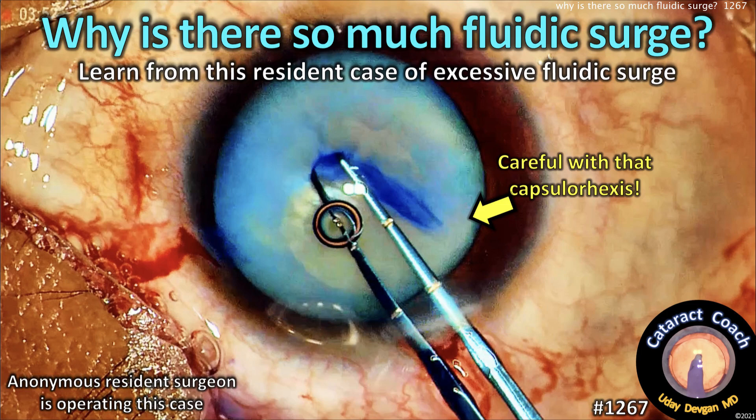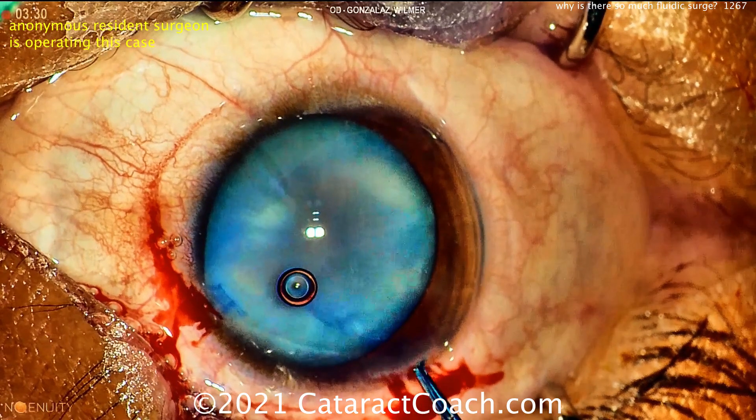Cataractcoach.com. Why is there so much fluidic surge? Let's learn from this anonymous resident from Guatemala. Here's the case.